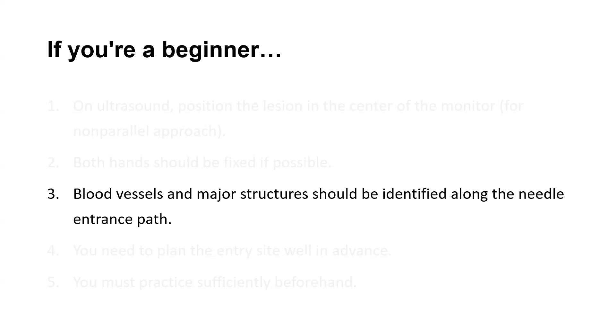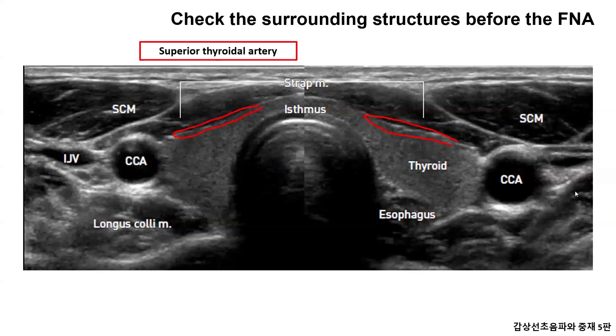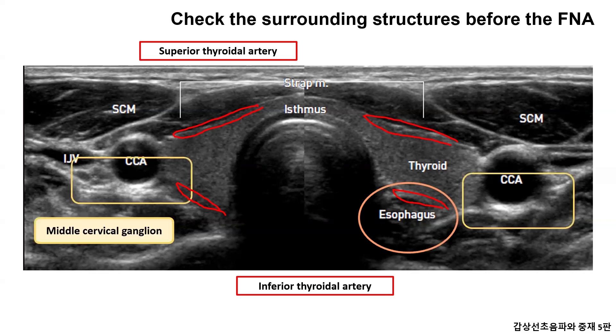Now I'm going to show you the structures you need to be careful of when the needle goes in. There is a superior thyroid artery at the front of the thyroid gland. It is easy to see artery pulsation when you look at it on grayscale ultrasound. There is an inferior thyroid artery at the back, and when you do the to-and-fro motion, you need to handle it delicately so that the needle tip does not go too far back. There are middle cervical ganglions around the common carotid arteries on both sides.